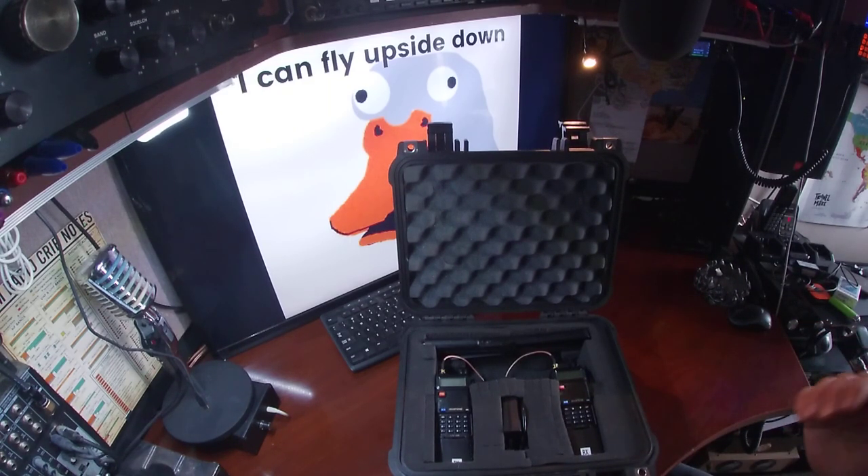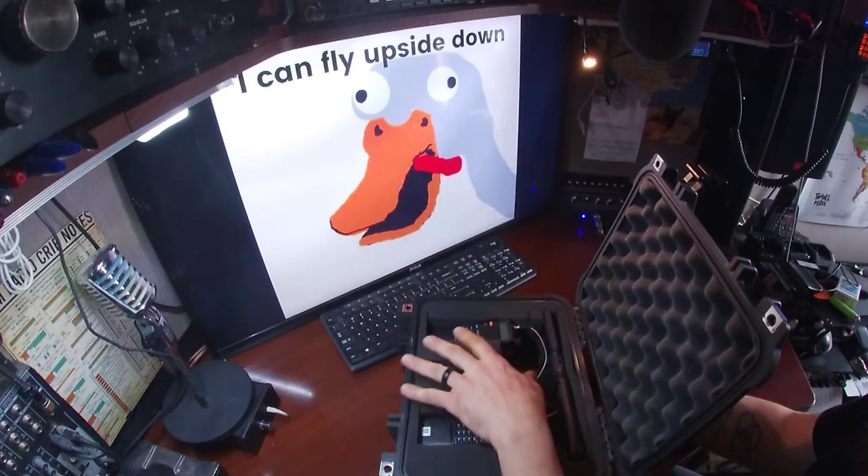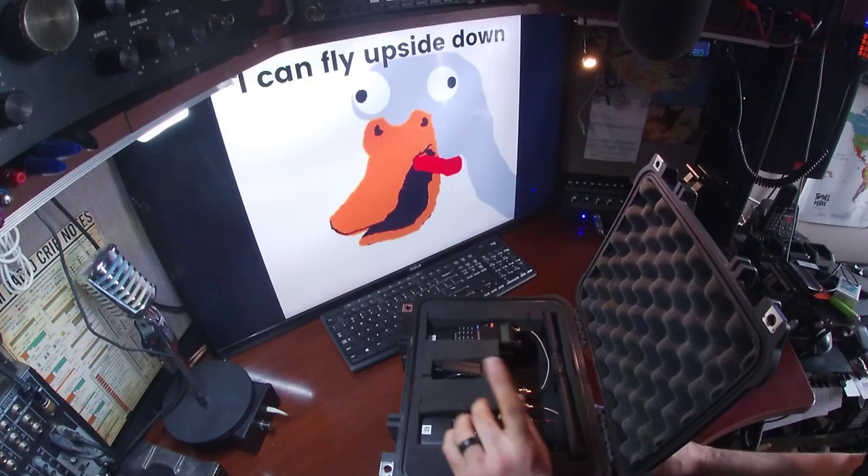I designed this to work for a few days out in the field. Inside here we have a duplexer so we could use one antenna.